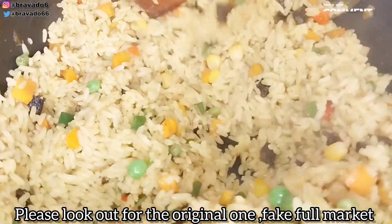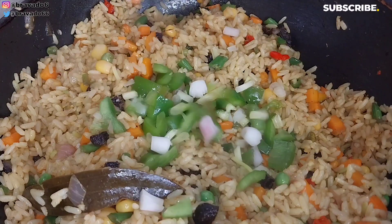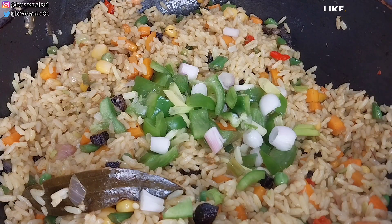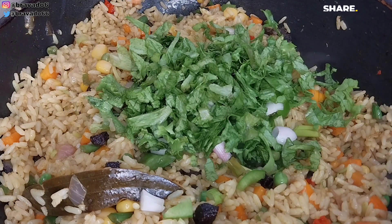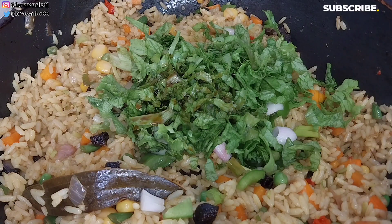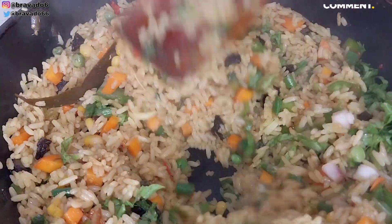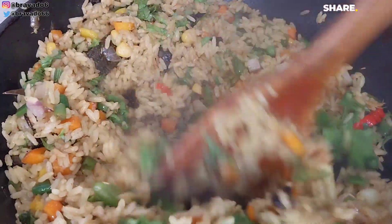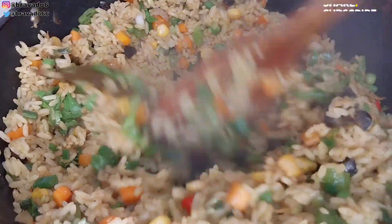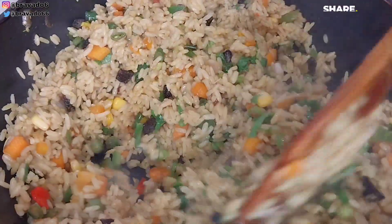After a few minutes of stirring together, I introduced my green pepper and spring onions — adding these last because I want them to taste very fresh. Then I went in with lettuce and light soy sauce and stirred everything together to combine. This rice is filled with flavor and freshness — everything you can think of. This is your perfect Nigerian fried rice, looking so yummy.